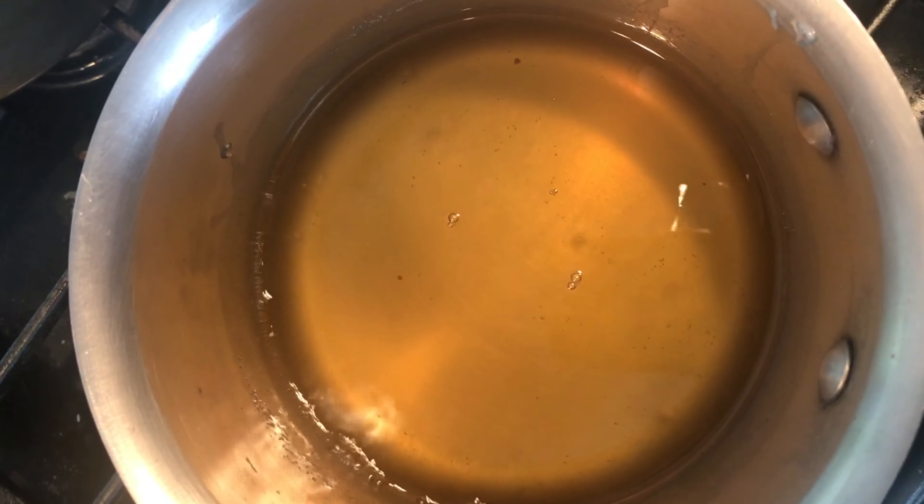We'll steep the mint for 30 minutes, which is the minimum I would recommend for a good mint infusion. I'm pressing the sprigs down into the liquid with a spoon. My preference is actually to steep it overnight, so let me show you what it looks like after steeping overnight.